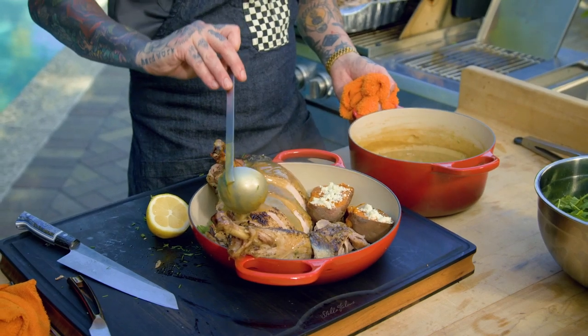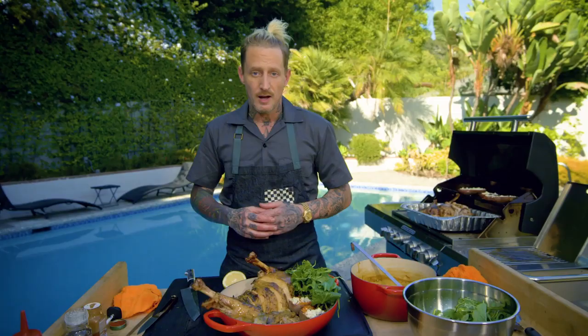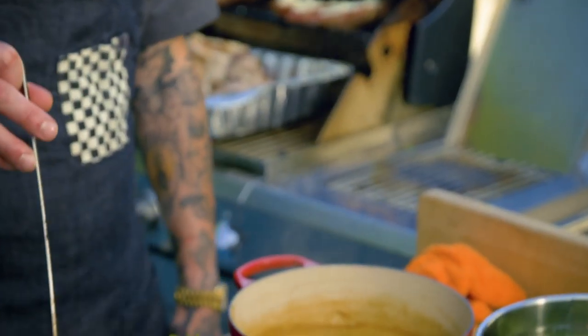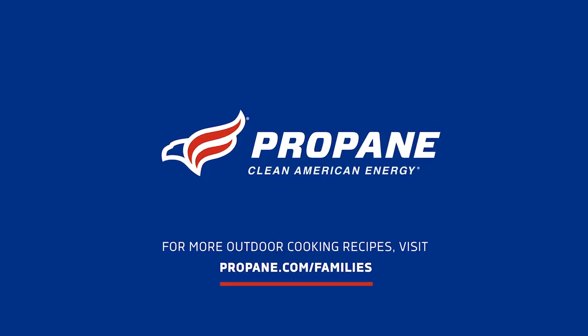Oftentimes when people think of the grill, they think of hamburgers and hot dogs. In this case, we're cooking holiday dinner. My food's pretty much done and my guests are about to arrive — I'm gonna get changed and get to the table. If you love this recipe, check out this one — more from my brother Brian at propane.com/families. Have a happy holiday.